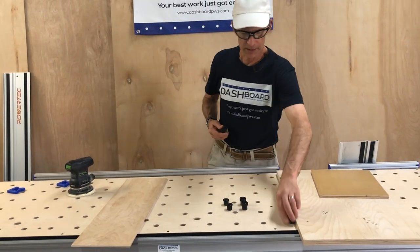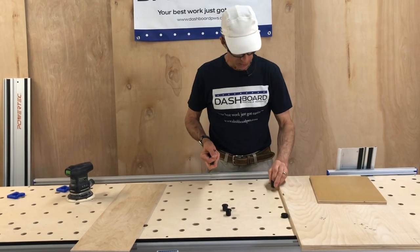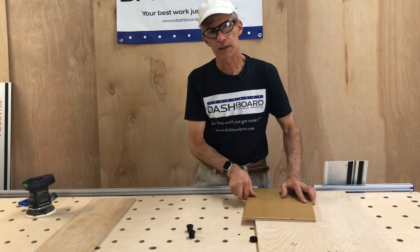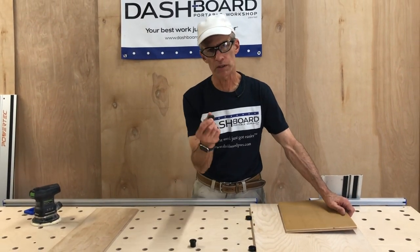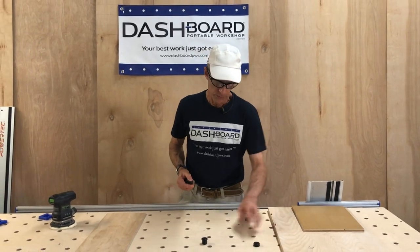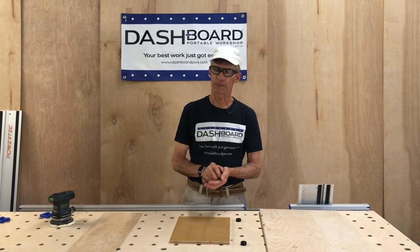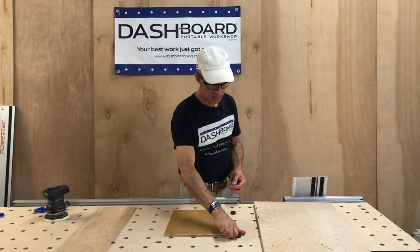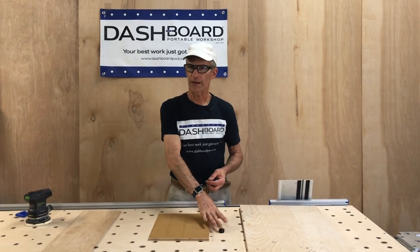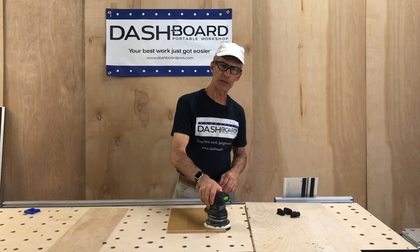If you are going to be sanding, you probably want to use the intermediate size — half inch, 12 millimeters — because that way your sander will not hit those. You could also use the shorties if you want. Now if you're using this intermediate-size plywood, half inch, 12 millimeter, the same thing applies. These bench dogs are a little bit shorter than that, so you can use your sander and still not run into them.